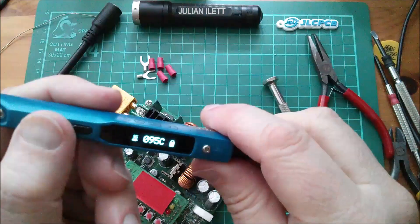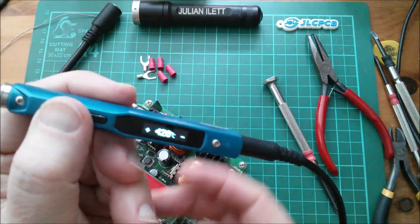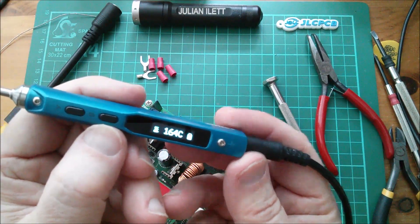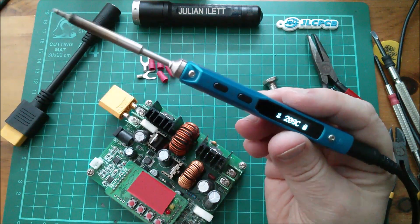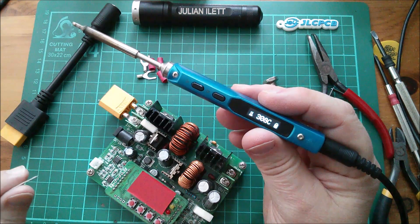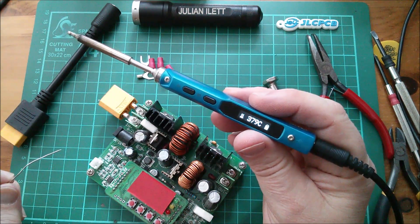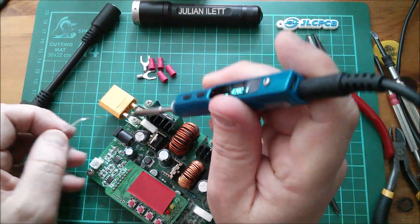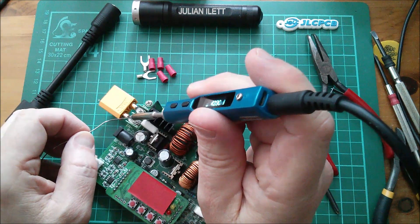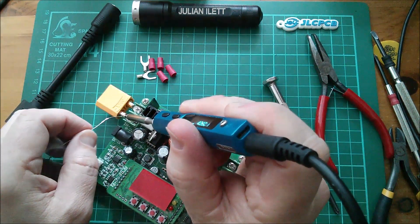I'm going to go for something hot here — 420 degrees. That's climbing up now. You'll want to see the soldering of this, so let's wait till it gets hot and then attempt to warm this up and flow some solder into it. Let's see how we go — in we go. Let's see how warm we can get this assembly.